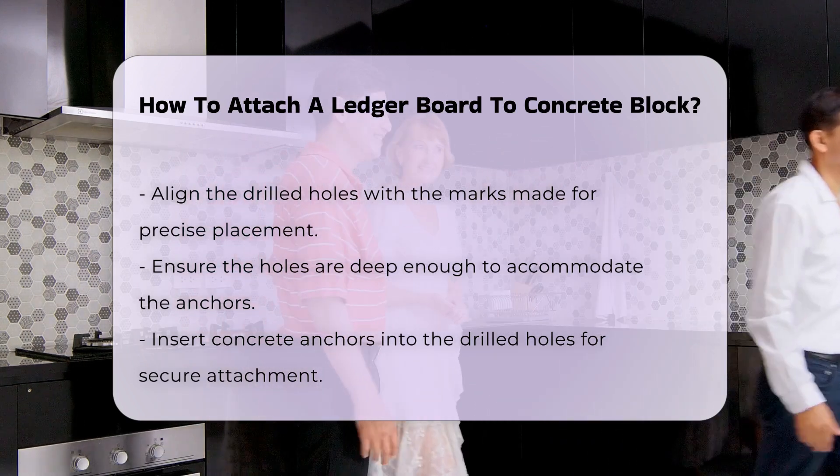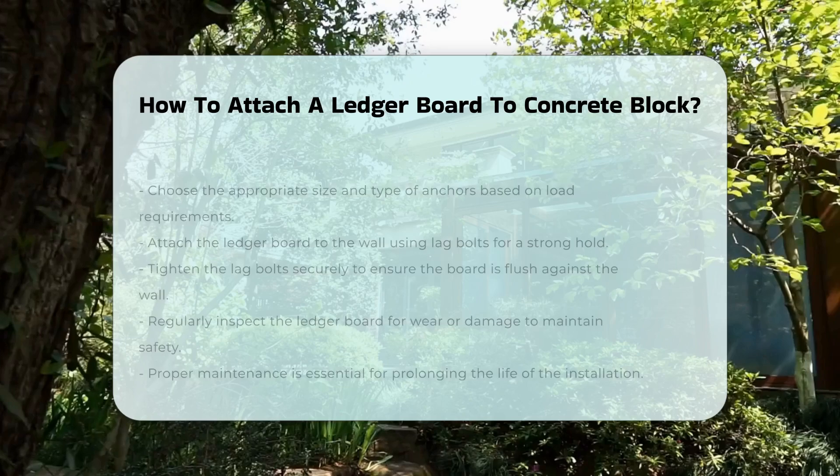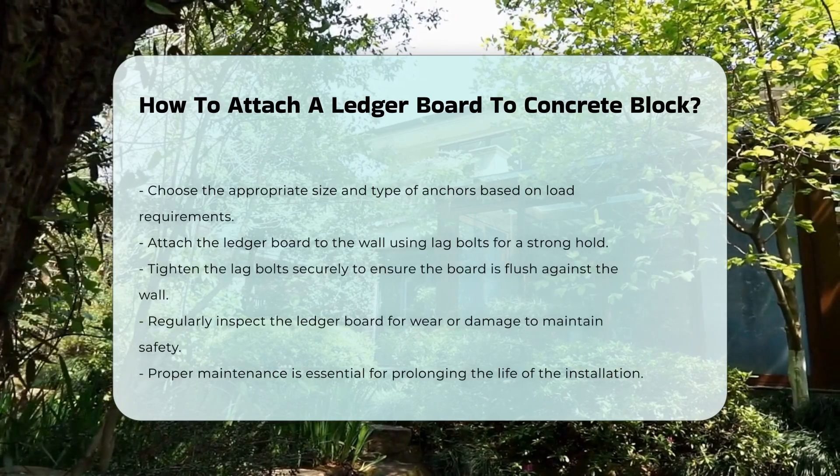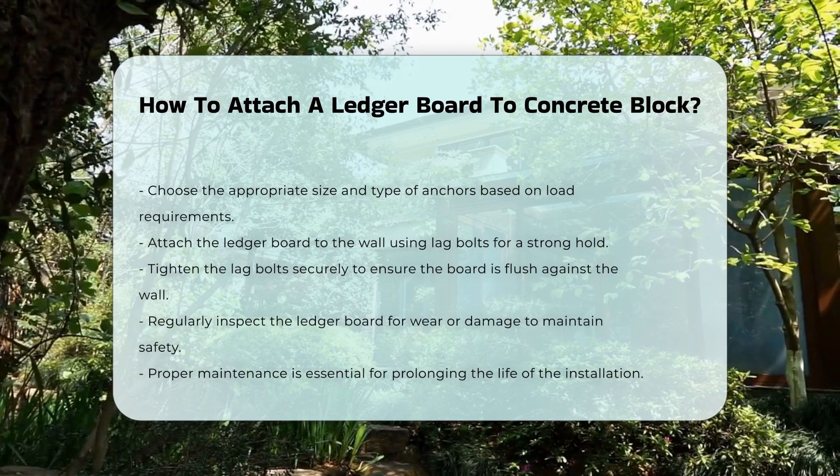Finally, attach the ledger board using lag bolts. Tighten the bolts securely, ensuring that the board is flush against the wall. This step is crucial for maintaining structural integrity.